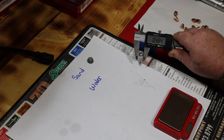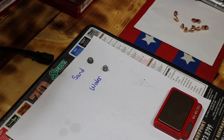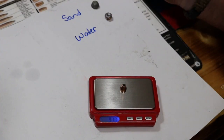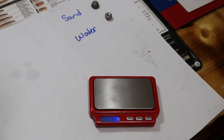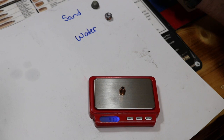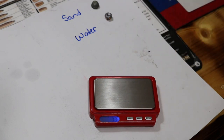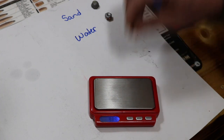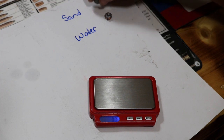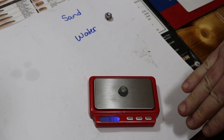Let me get y'all moved over here and we'll get some weights on these. Starting weight was 91.1 grains. Trying a couple of them — got 90.9, and another at 90.9. Going to our sand-recovered bullet — that one came in at 91.1.